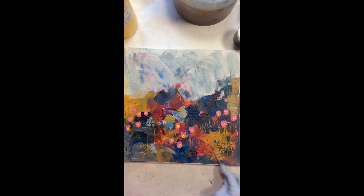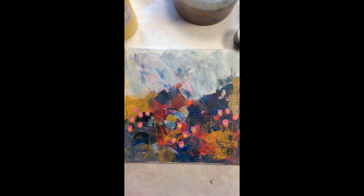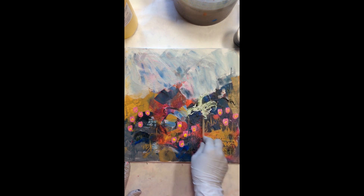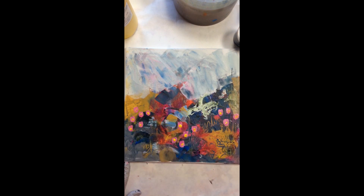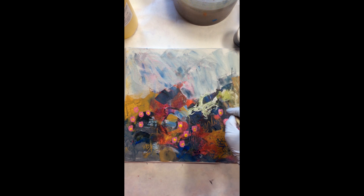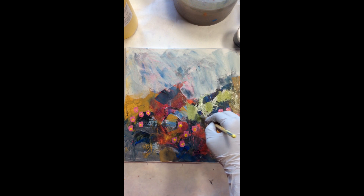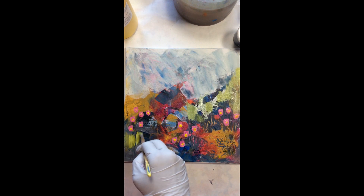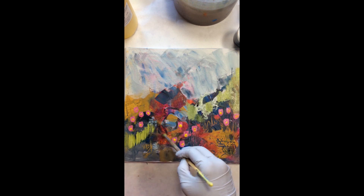I like using skewers or unconventional tools because it creates different lines and different textures in a painting, and that adds interest. Here I'm using a little bit of white — all of this might not show in the final painting but some of it will. Now I'm taking sap green and green gold, making it into a really light green, and adding lighter highlights to the dark areas, putting a little more definition into my painting.